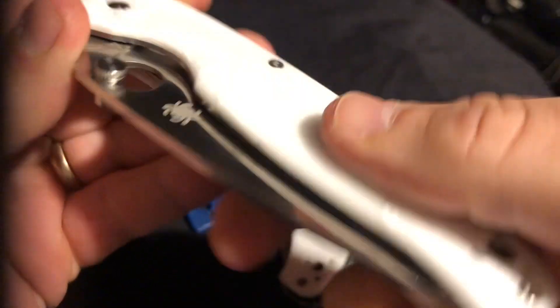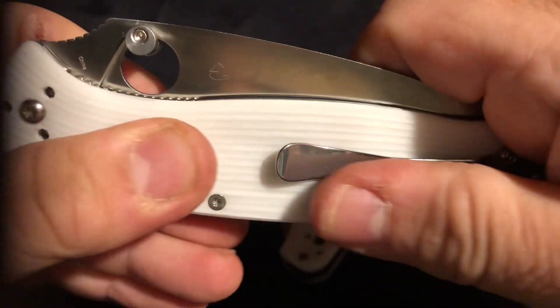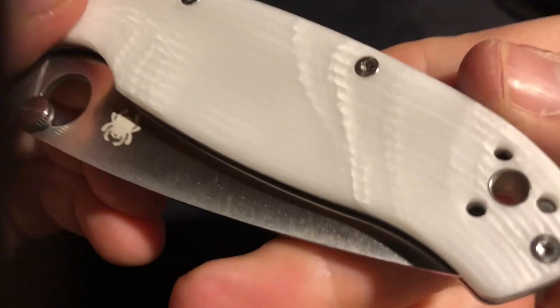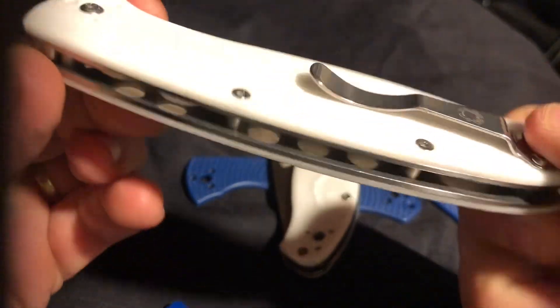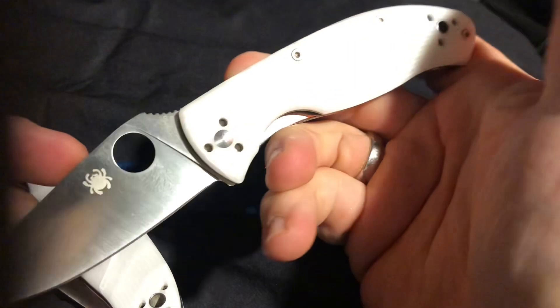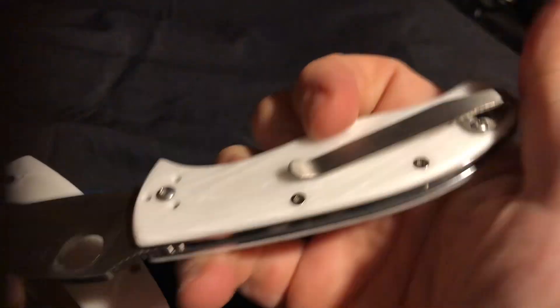When you grab that, you're really sinking your digits into there, and it just gives you such a great grip. It's got an amazing feel to it. It doesn't necessarily feel like an FRN or even a G10. It almost feels like a marble type of feel, but it's not. It's a really good material. It's quite eye-catching, easy to clean up, and it is really nice stuff. It didn't hinder any of the performance, and everything is working great. I've been carrying this Tenacious quite a bit lately.